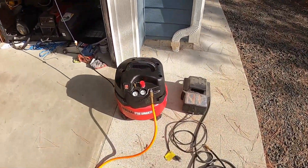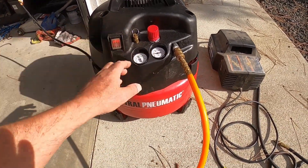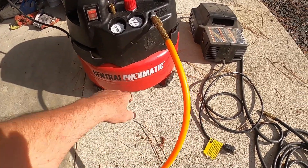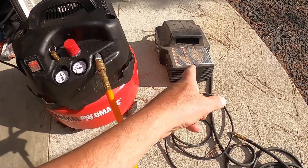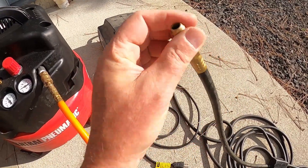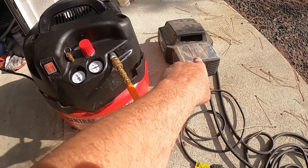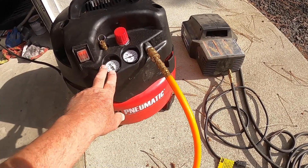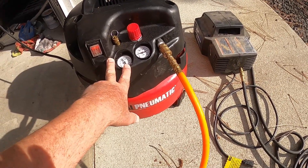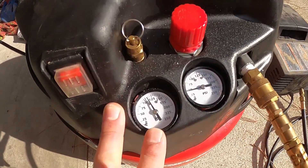There's been a lot of discussion about the two kinds of compressors people use for this. One is a typical pancake type, a couple of horsepower, a five-gallon tank. The other kind is just a tire inflator. This guy produces the same pressure as that guy, but this guy produces a lot more cubic feet per minute. At 40 psi, it will generate about four cubic feet in a minute.